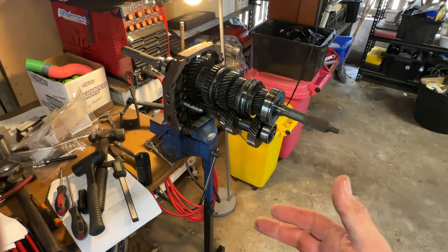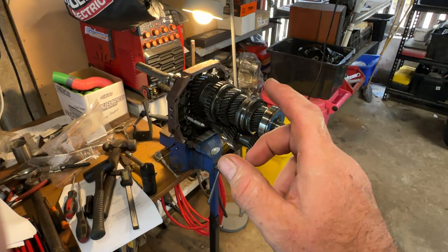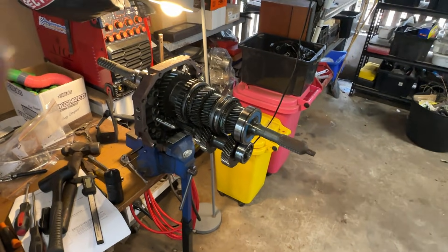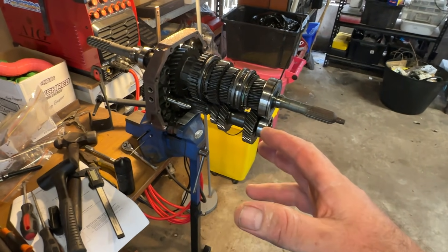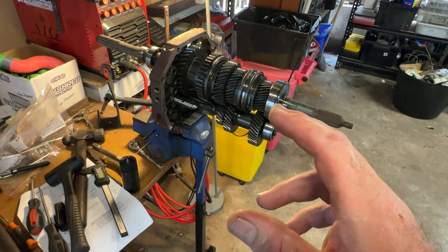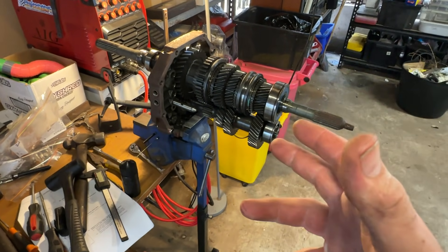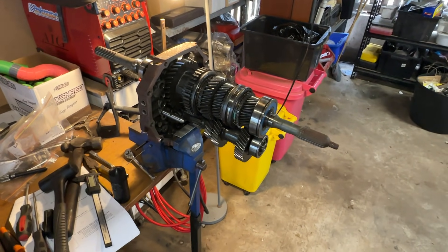The R154 essentially has the perfect gearing for a 1JZ or 2JZ. I went down to a 4.3 diff ratio with my R154 and on the street that's perfect. I'm doing this build for my stepson Ollie — he's got a Soarer with a 2JZ-NA. Here in Australia he can't drive a turbo engine until he has his open license, which is in a couple of years.